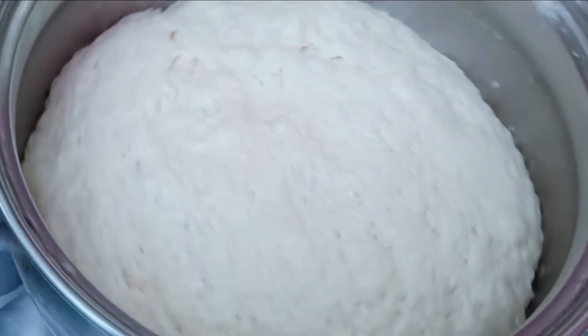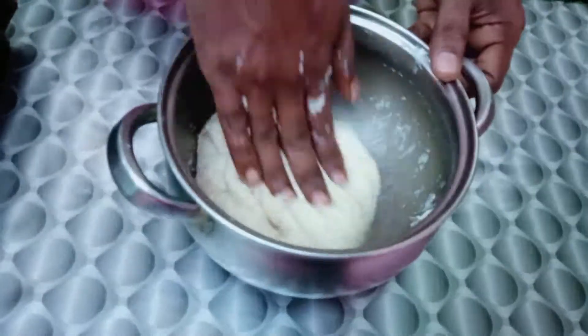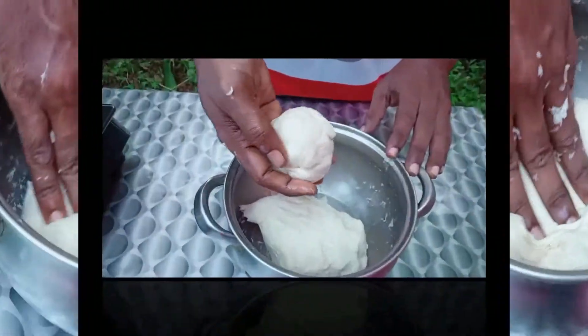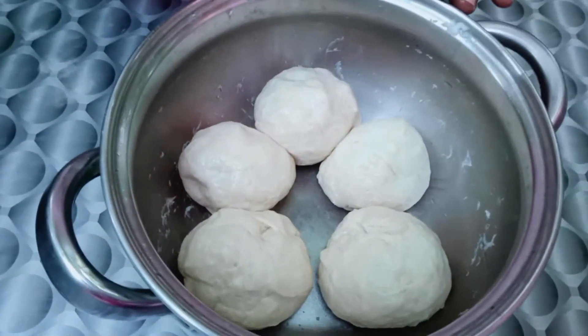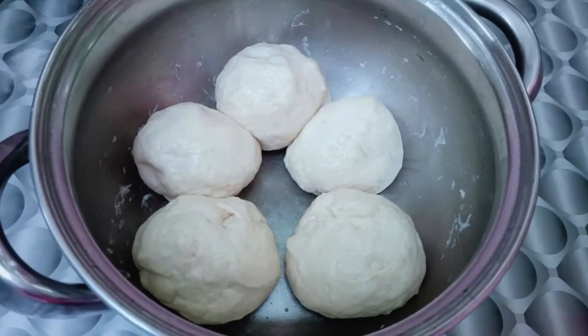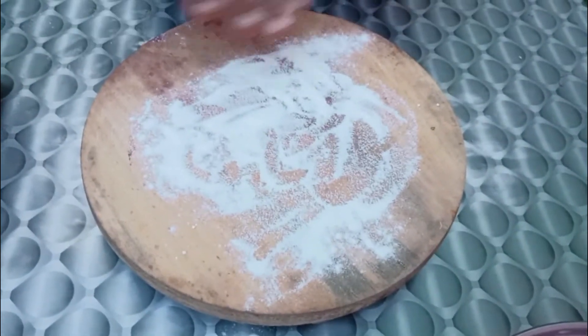We will start the preparation. We have to put it in the process. Let's divide it into a bowl and put it in 5 balls.